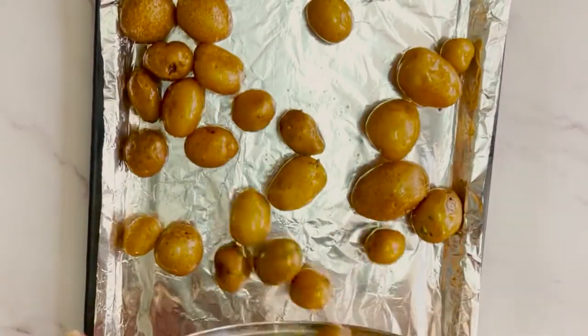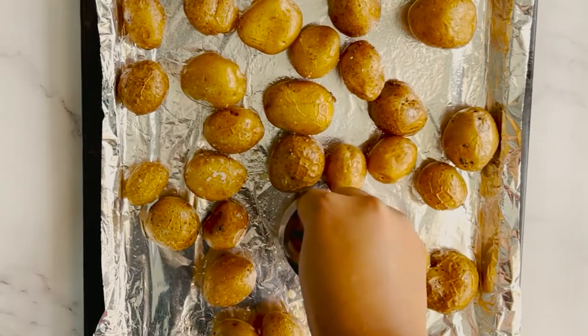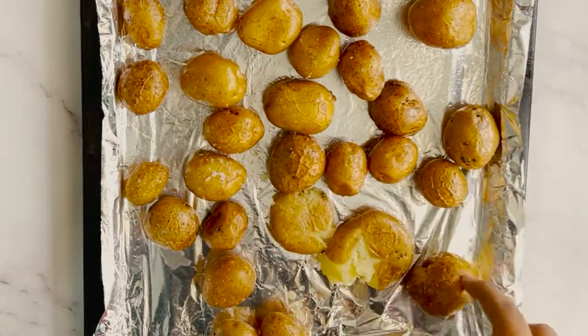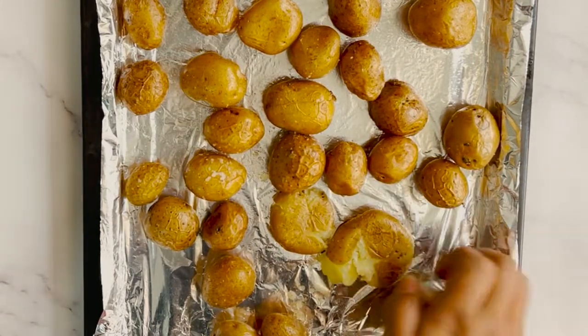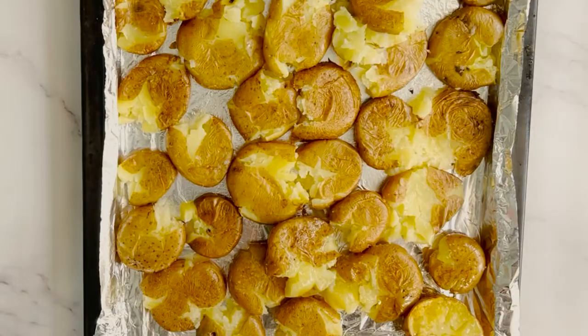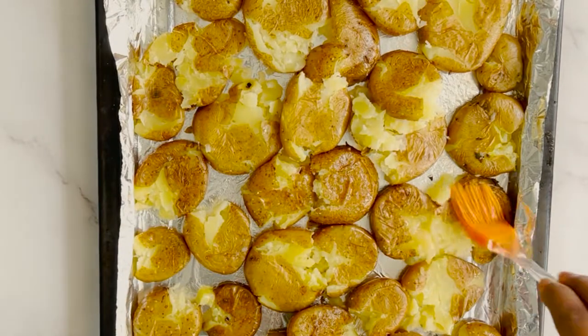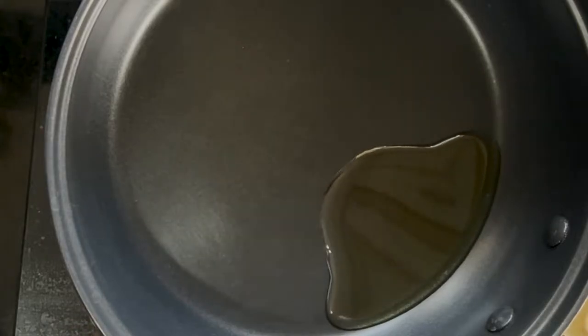Now toss them on a baking tray, then take a small cup and smash the potatoes from the back of the cup. Brush them with the leftover oil and pop them in the oven to bake at 220 degrees Celsius for 45 to 50 minutes. Make sure to flip them halfway through.